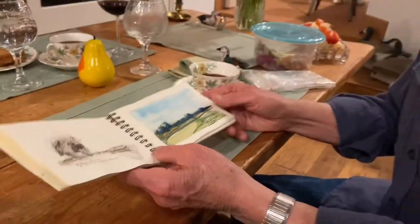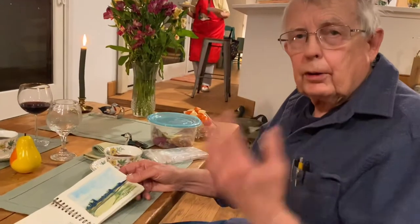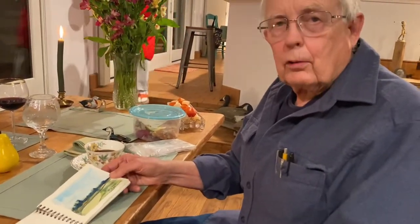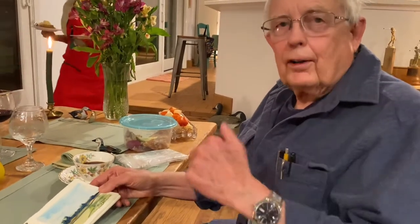A sketchbook is something to just get out and do it. It doesn't have to be good or perfect — not every drawing you make is perfect all the time. Just go do it. So have fun with your sketchbook.